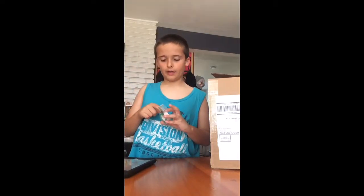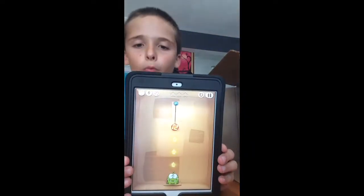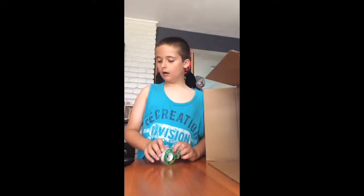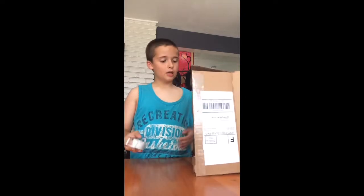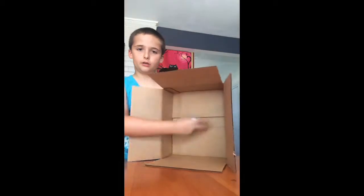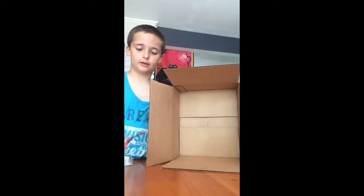Hey guys, it's the Boss Vlogger here, and I'm going to be doing a tutorial on how to make a Cut the Rope cardboard box level. So I have the supplies that you will be needing: you need a cardboard box with these kind of flaps here, and you need a knife — be careful with this because I'm using a knife — and then tape.